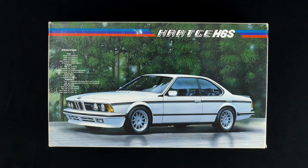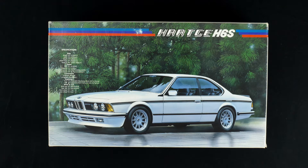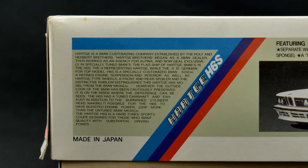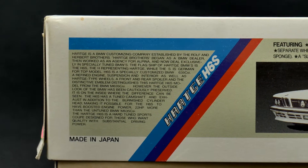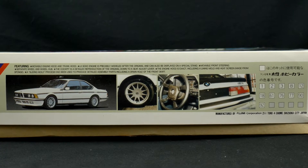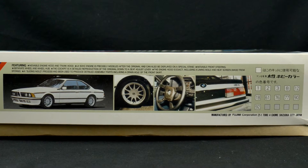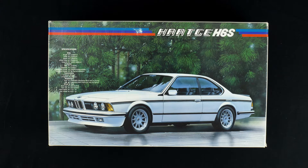Today we're going to travel back to the 80s with this one. It is the BMW Hartge H6S kit from Fujimi. This is part of their enthusiastic series of kits — their overly fully detailed series. It's going to be a full detail kit, 1:24 scale, with full engine detail and even an opening trunk. It's today's What's in the Box.